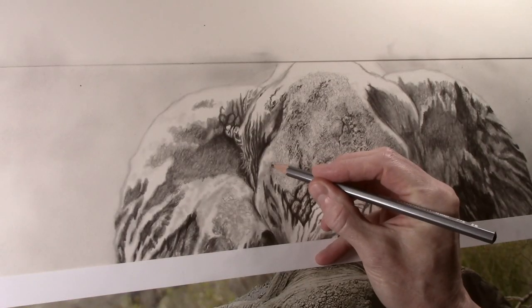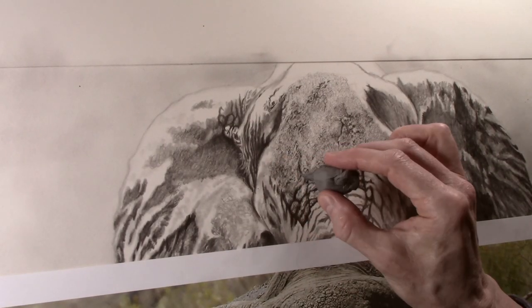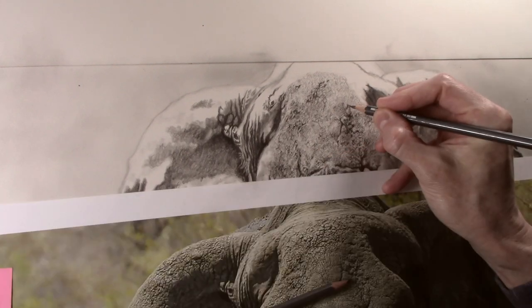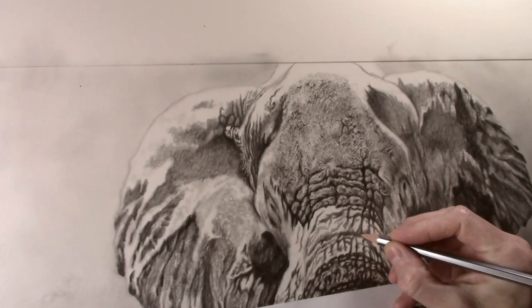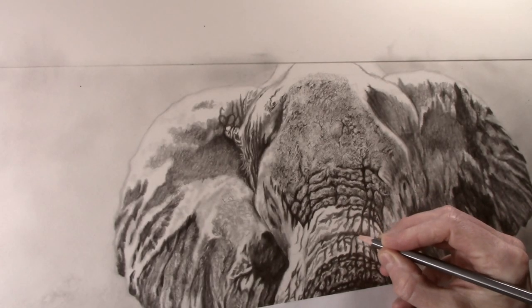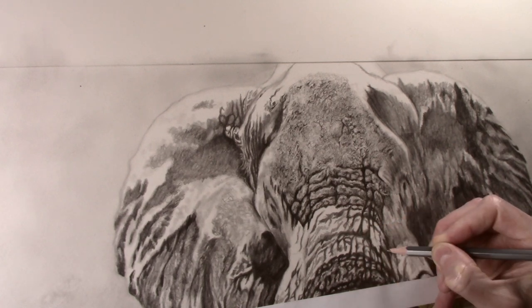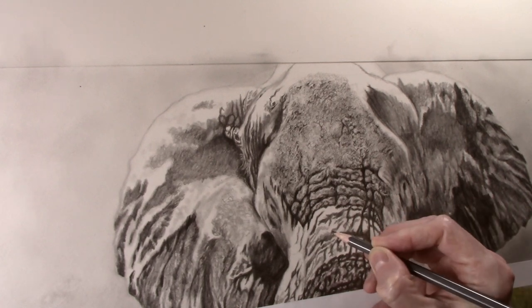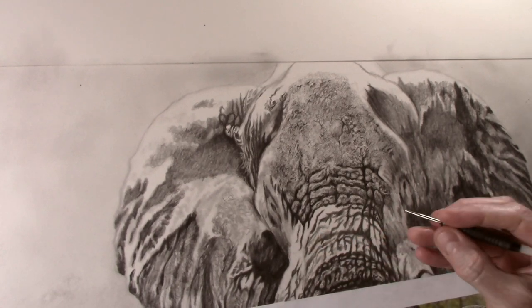The 4H is then used for finer wrinkles and the putty eraser to highlight. I then work over the top of the head adding more tone and shape, as well as adding more finer detailed wrinkles. For the darker thicker wrinkles you first want to use a 2B pencil to build a darker tone. You do not want the grain of the paper to show through in the wrinkle itself.